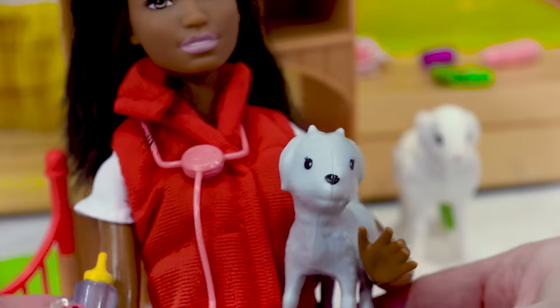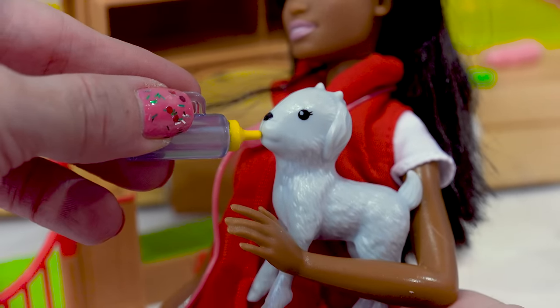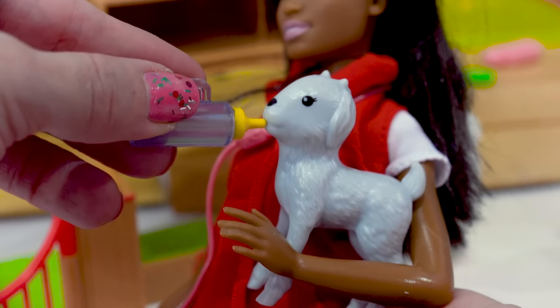Do you mind grabbing me the bottle? Goat needs formula right here. Here's the bottle. We can feed the goat. That was easy. This little baby goat was very hungry.